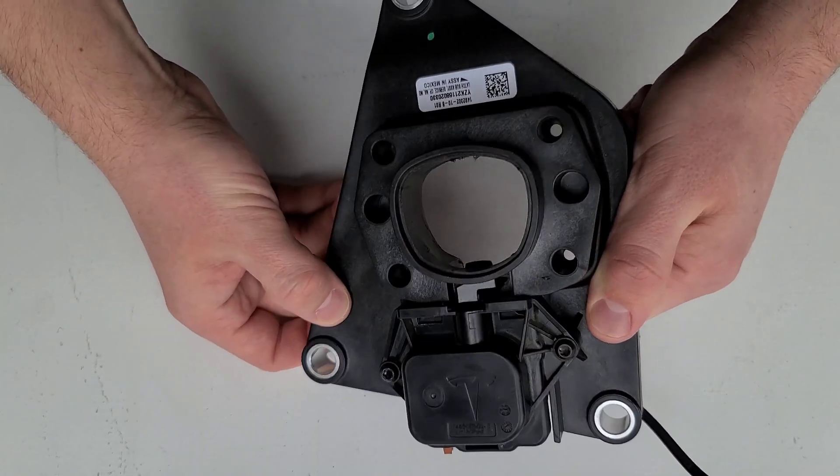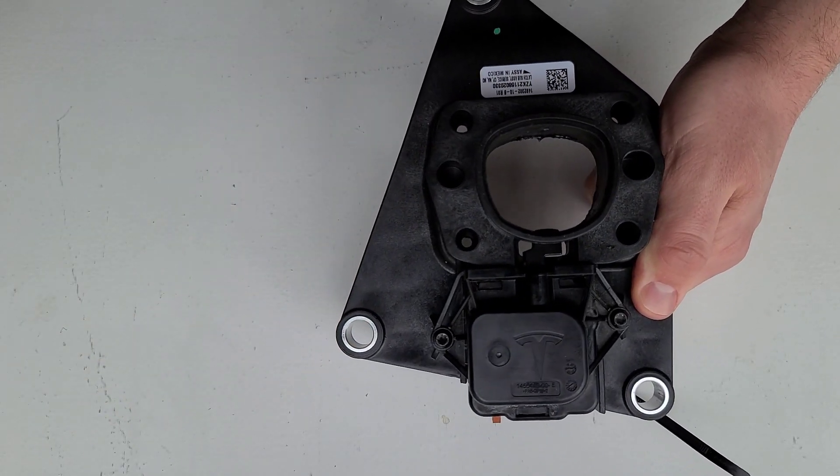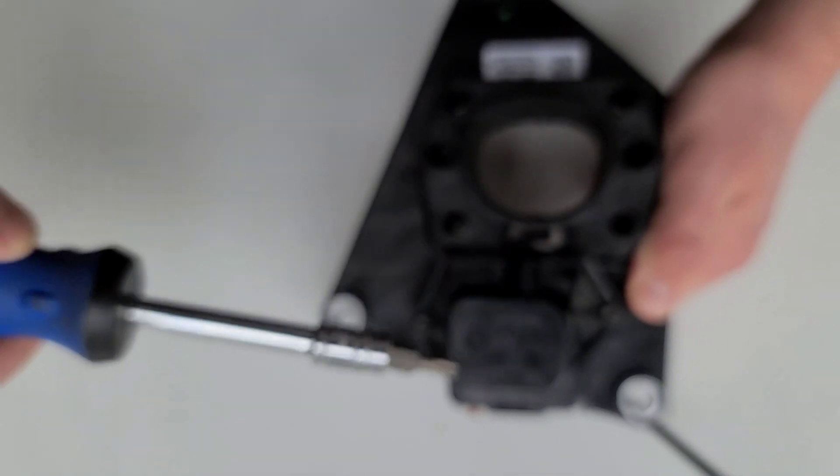Here's the entire assembly of the latch port that locks your charge plug into your Tesla. You're going to use a T20 Torx to take these screws out. Now, going to the Tesla service center, you'd expect a one-hour minimum diagnostics fee of about $200, plus two to three hours of labor at around $600 — so you're already up to $800, not even including the part itself which cost me $80.